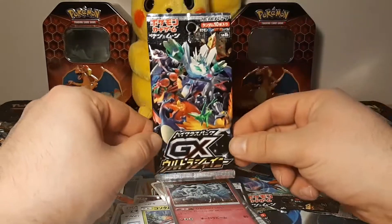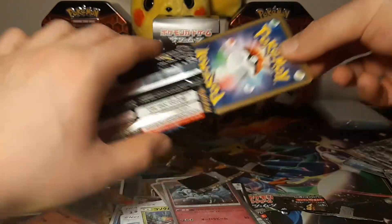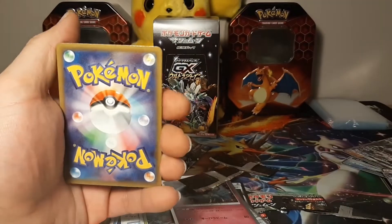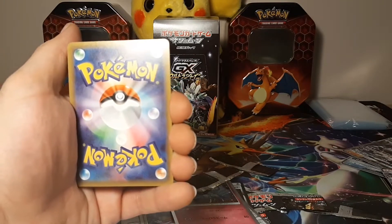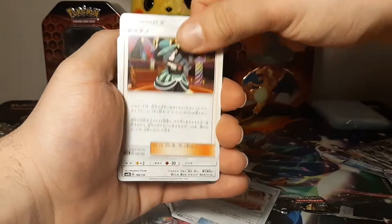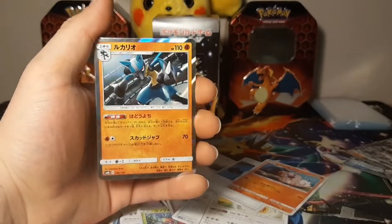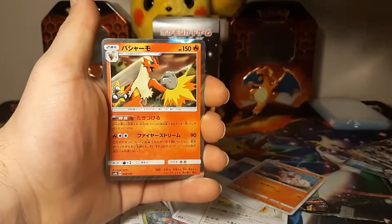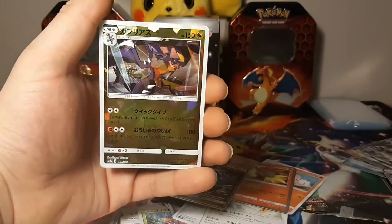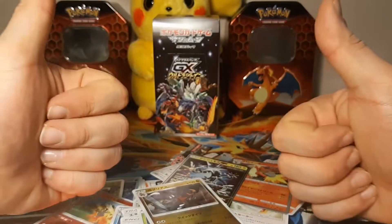This is the last pack - let us see if we can get lucky and pull another shiny. I can't believe it's been 10 packs already. I'm just ripping through these because of how excited I am to open these Japanese style cards, and I'm 100% going to be ordering more. There is a Lucario - wow, look at the holographic Lucario, very cool! And there is our GX Zygarde. And for our last - a shattered glass Garchomp. Very very cool!